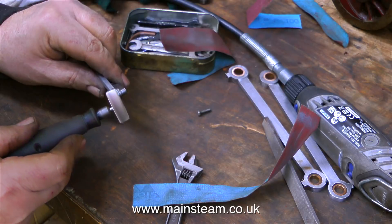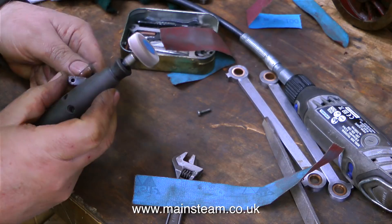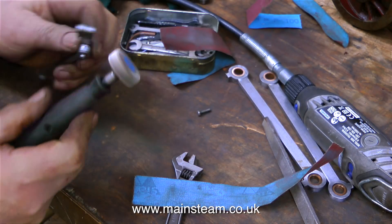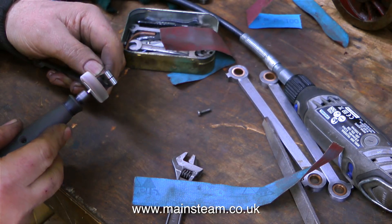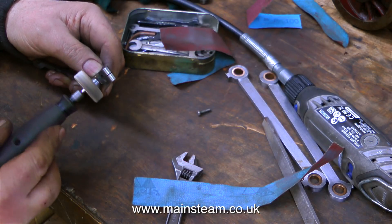After I published the last video I received quite a few comments from viewers recommending rust removal compounds. The only trouble is a lot of these rust removing compounds change the ferric oxide to another kind of oxide, and there aren't any in the workshop anyway.